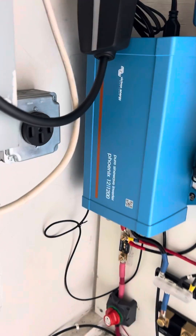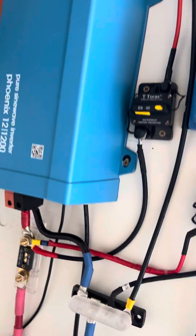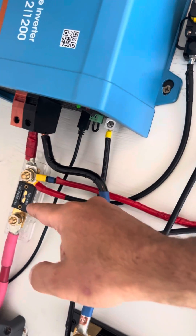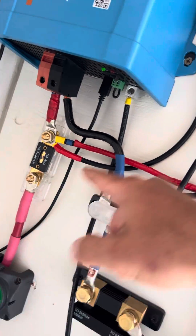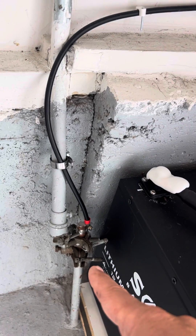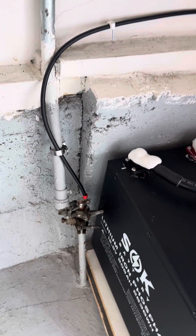The ground that I was talking about was grounded internally, and then you have to ground the case here. This comes down and around, and it is attached to this earth ground that happened to be right here in my garage.